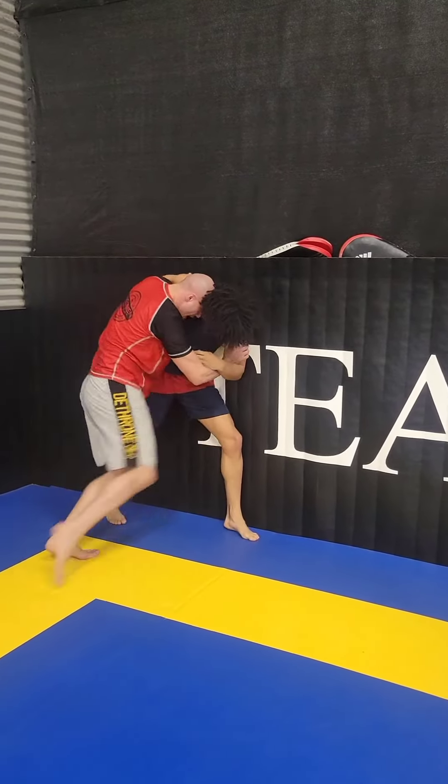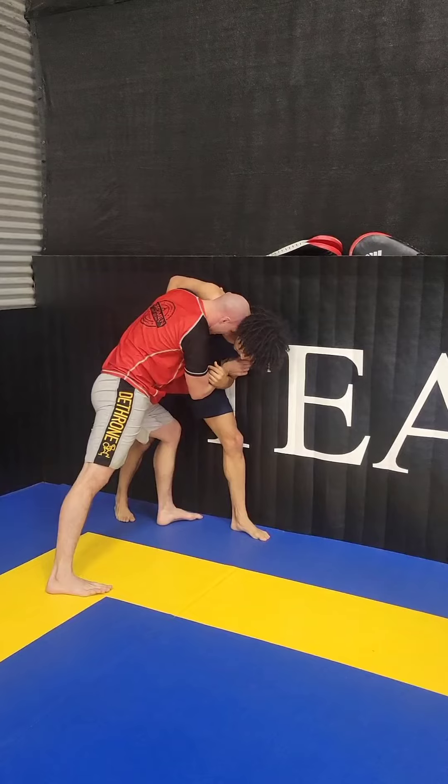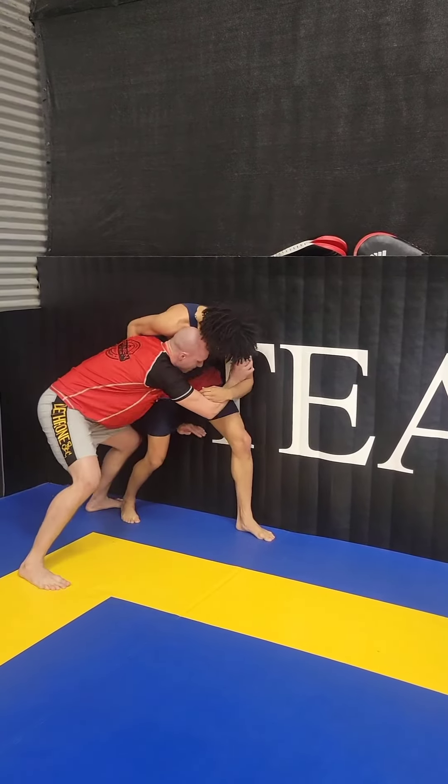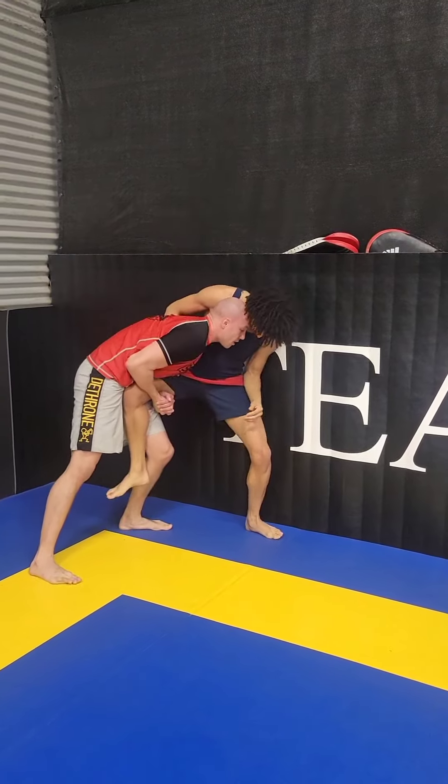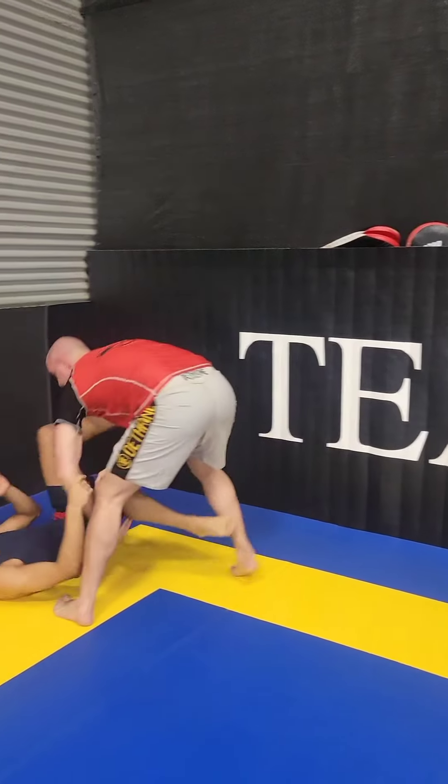I break the glass. Head position — I can land, I can come back. I go here, drop down, palm down, palm up — single leg. Tight, run the pipe.